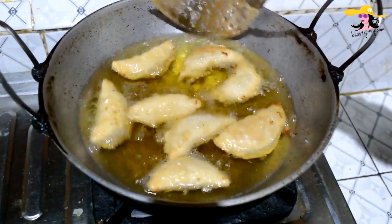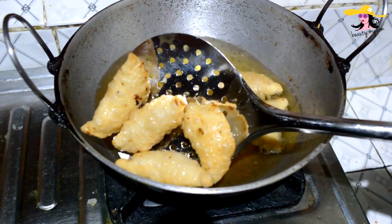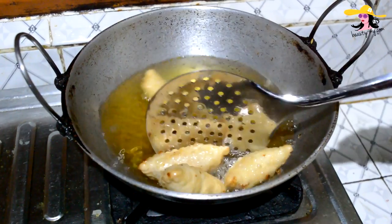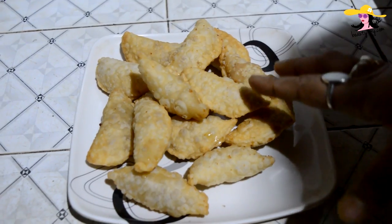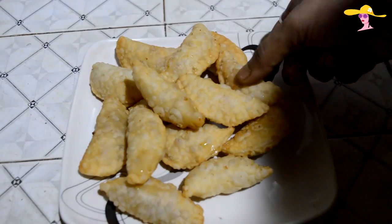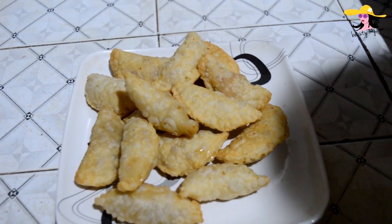As you can see my gujiyas are all fried up. Now I am going to strain them. Yes, my gujiyas are ready! You can serve the gujiyas to your guests at home. It's amazing, it's flavorful, and it's sweet. So yes guys, this was my easy, super simple gujiyas recipe.